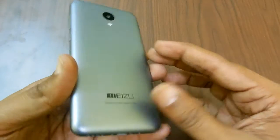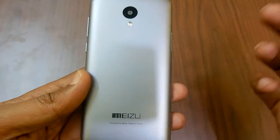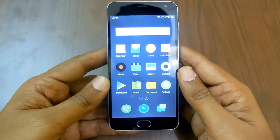Generally, IMEI numbers are printed just above the battery or inside of the back rear case of the device, but since some Meizu phones have a non-removable back cover, you need to check it through your settings.